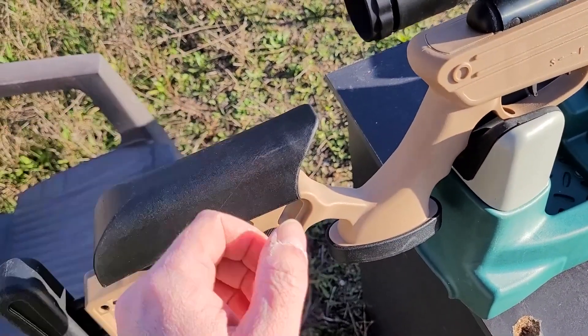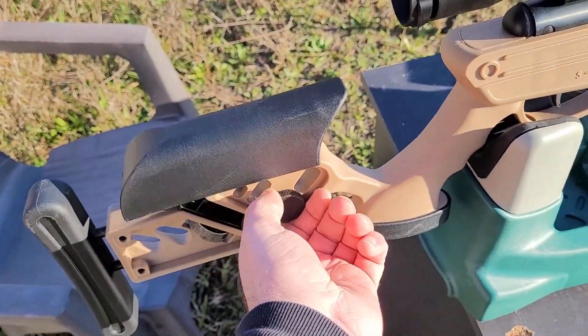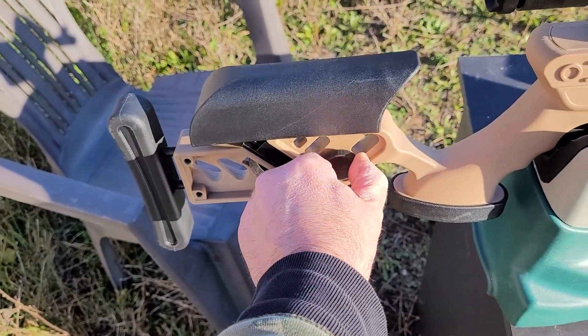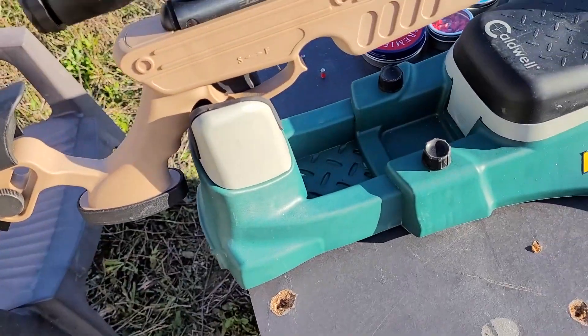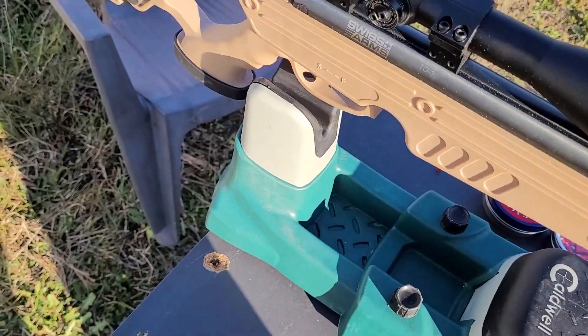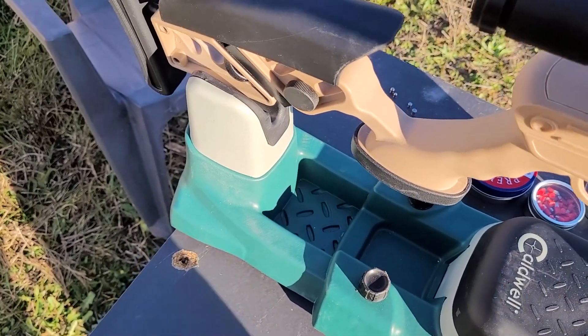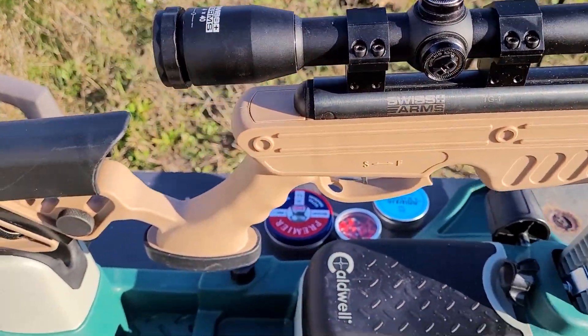On fera comme pour l'autre carabine un petit peu de plinking. Serrez bien quand même, parce que ça risque de tanguer un peu — c'est une carabine qui tape plutôt fort. Au niveau de la queue de détente, on n'a pas le problème de la Tac-One : elle n'a pas de point dur, donc c'est très doux. D'ailleurs, ça peut même surprendre au niveau du départ du plomb. Je vous la montre encore un peu — désolé, je suis tout seul pour cette vidéo.